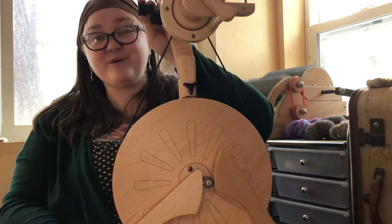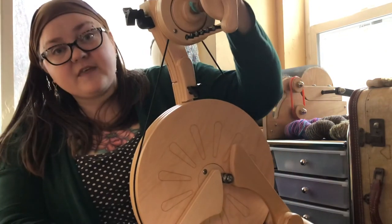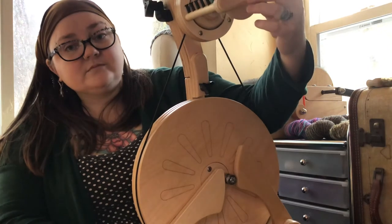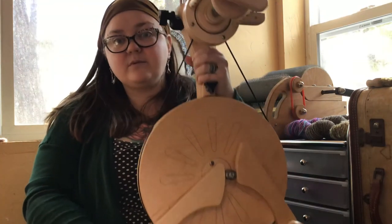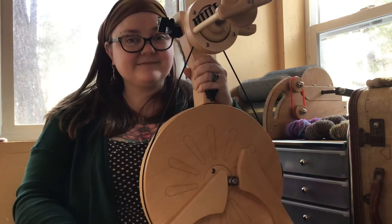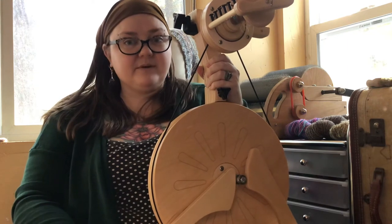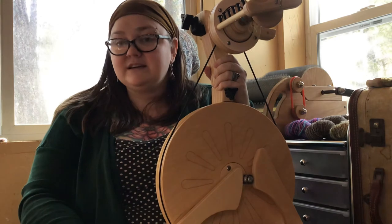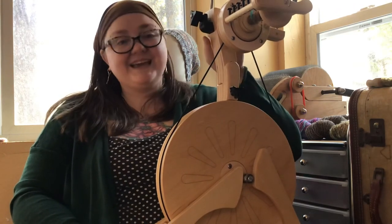With hooks on the flyer of this wheel, I won't be able to do any art yarn spinning or lock-spun yarns on it. So if I want to do any core spinning or lock spinning I'll probably do that on my Matchless or my Ladybug. Now I have to decide if I'm going to keep the Ladybug — that's going to be a big choice. I've been thinking about teaching more, so if I keep the Ladybug I could use it as a student wheel, bring it into the gallery and leave it there. But we do live in a very small space so there isn't really a lot of room for extra spinning wheels.